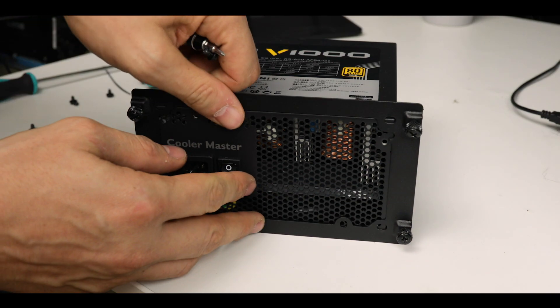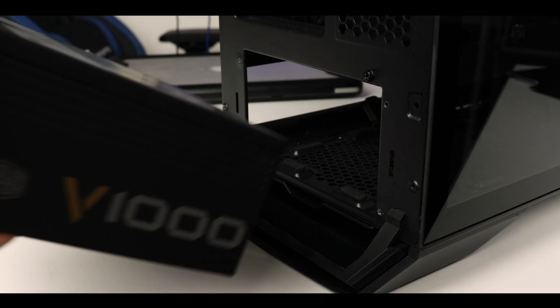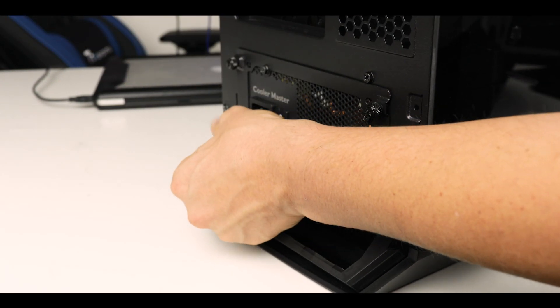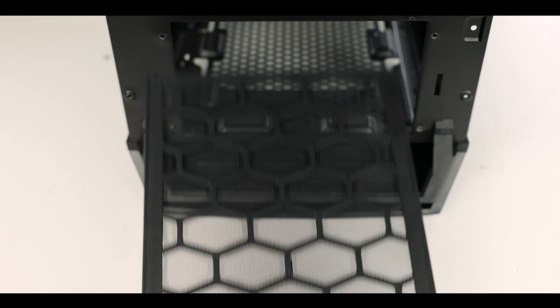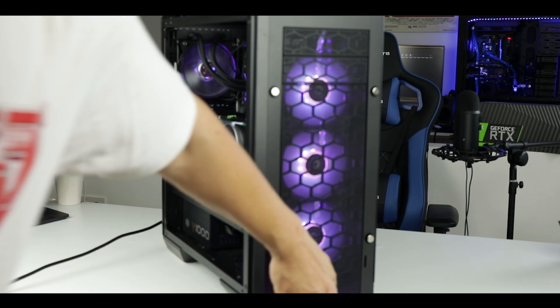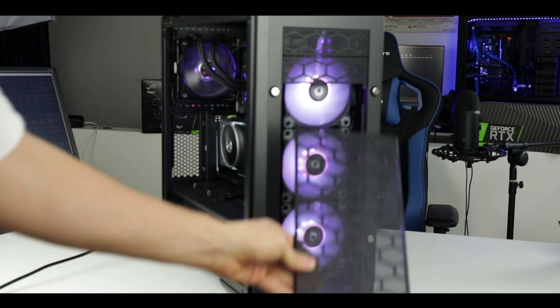There is a PSU bracket which you can pre-mount on your power supply unit, allowing easy slide-in and slide-out installation. Right underneath it is the PSU filter, which is also easy to access for maintenance cleaning. And let's not forget the front panel filter, hidden right behind the imposing front panel.